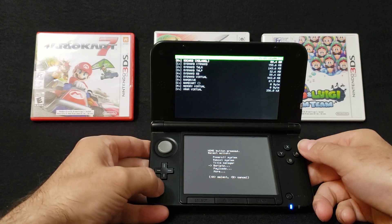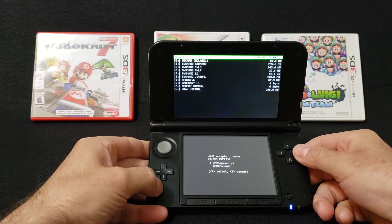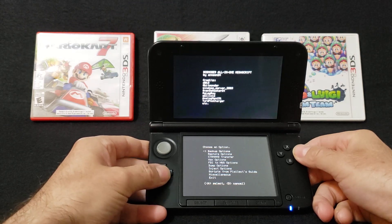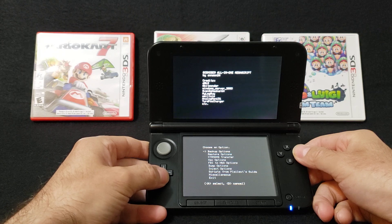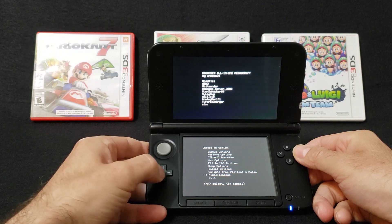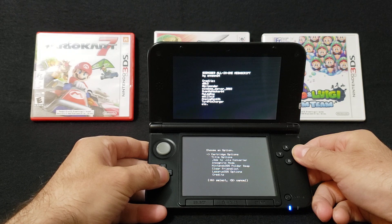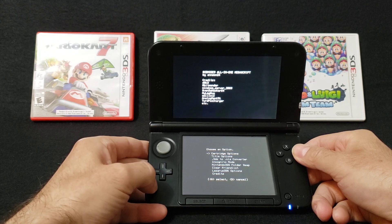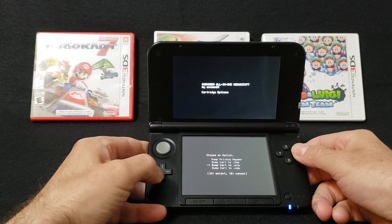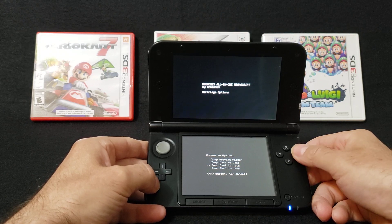Go down to Scripts, press A, then GodMode9 Scripts, press A. Go down to Miscellaneous, press A. Then Cartridge Options, press A, and then you want 'Dump Cart to CIA,' which installs it to the 3DS — press A.